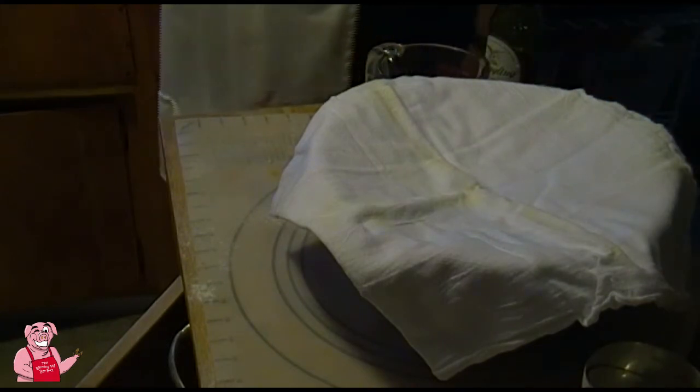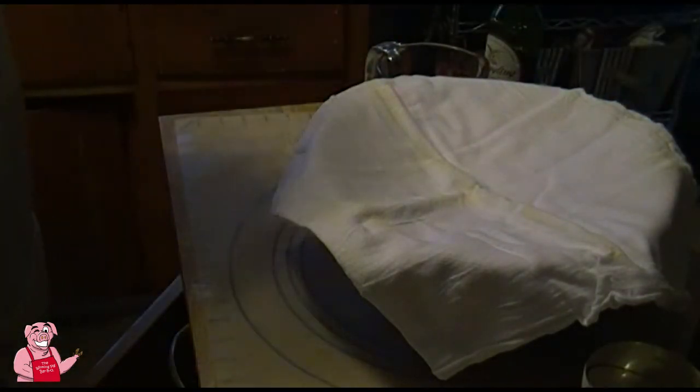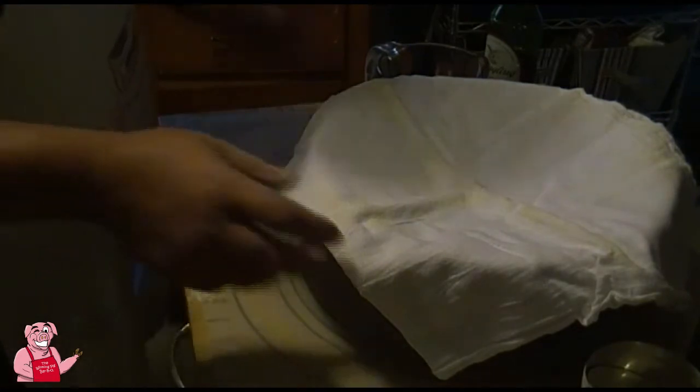Make sure you set your timer for 90 minutes and we'll leave it here for now.